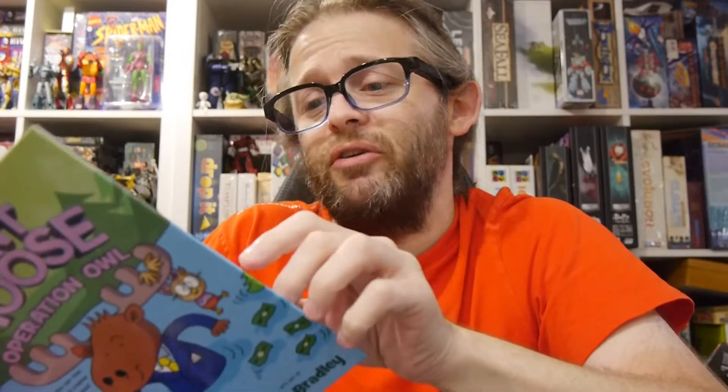It's by Moe O'Hara with art by Jess Bradley. It's about Agent Moose — his full name is Anonymous — and his partner is Alfred.